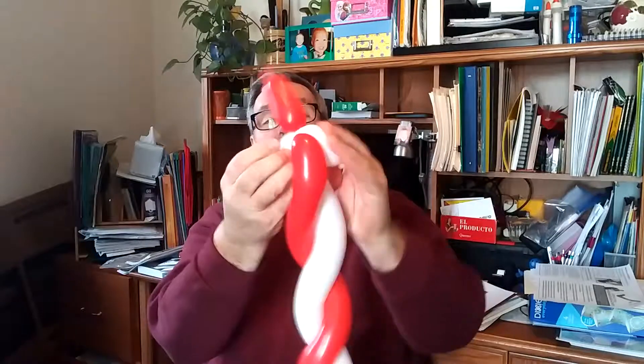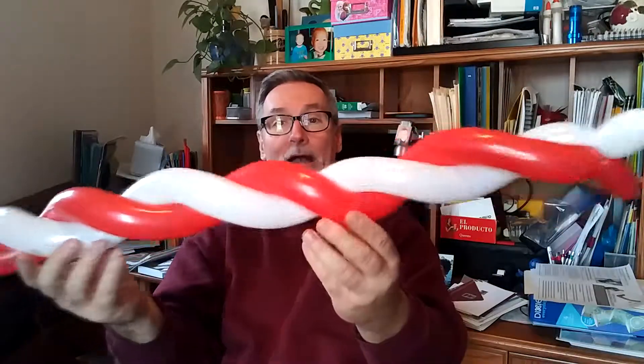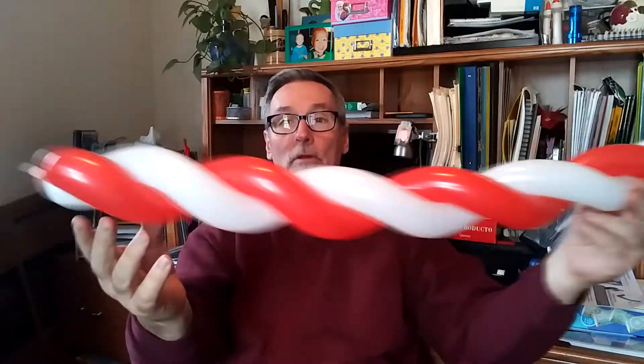You twist that at the end, you spin it around, and now we've just locked that in place. So look what we've got — we've got the stick candy cane.